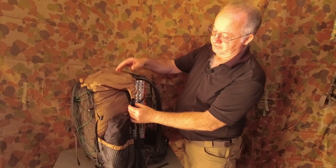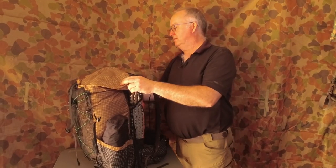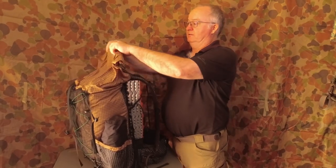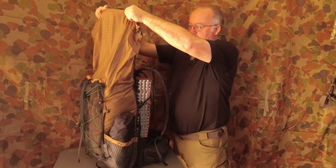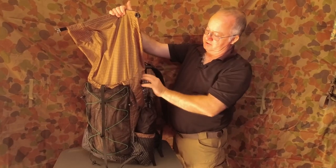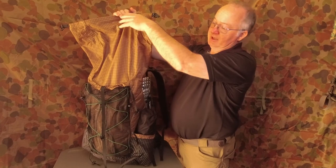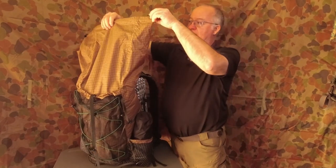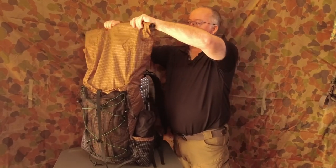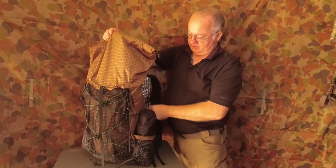Adjusting it to 56 litres is simple — undo the buckles on the side and just roll this up. I'd say top of the straps is going to be about your 40 litres, and then you've got about another 16 litres here. You can still roll it over two or three times and then reconnect it down on the strap on the side.